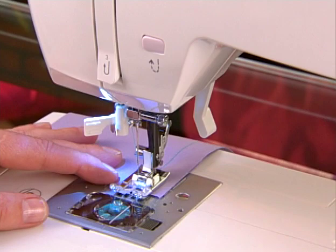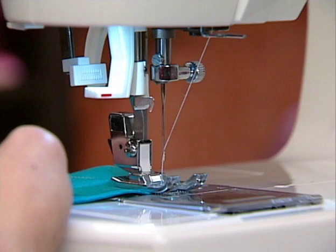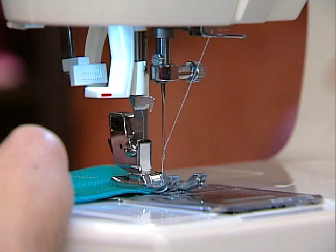To remove your sewing from a mechanical machine, turn the handwheel toward you or counter-clockwise until the needle is in its highest position, then continue turning it counter-clockwise until the needle just slightly begins to go down again. Most electronic machines automatically bring the needle to its correct position for removing fabric. Raise the presser foot and then remove your work from the machine.